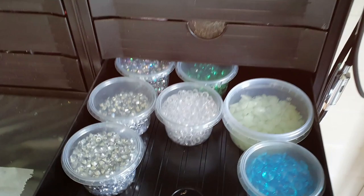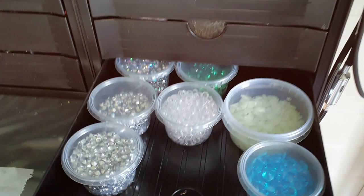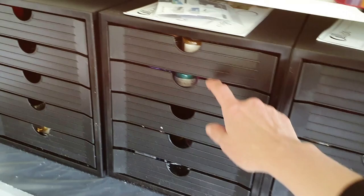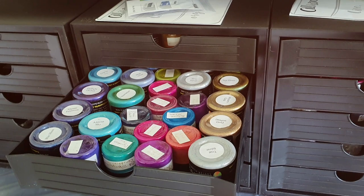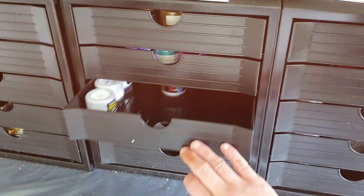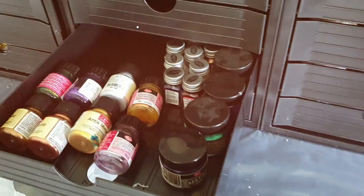In another cabinet you can see all the Color Art pigments because I also use other pigments, not only my own but also others, because I want to combine my own pigments with other pigments to see how they react to each other. Here are some gilding liquids and some glitter.